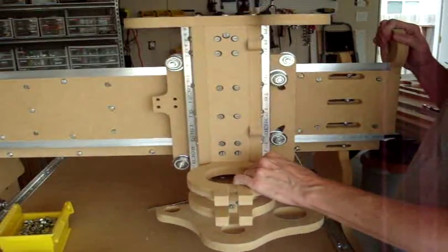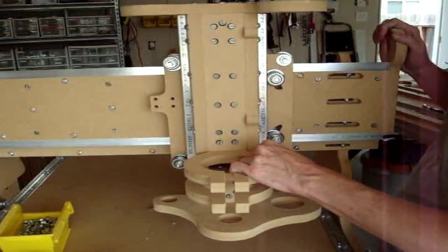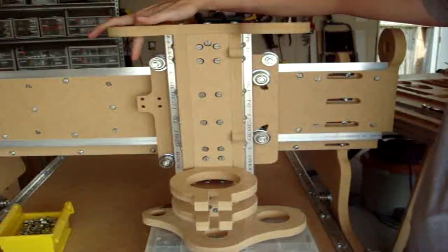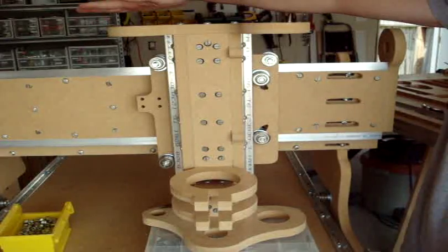So now we have our Z and Y axis complete. We will get started with putting our lead screws in this location, the Y and then for the X.